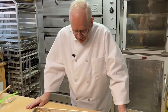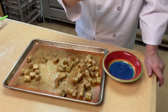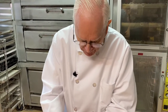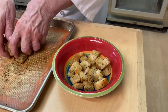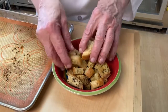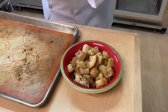We have had our croutons in the oven and they have come out real nice. They are so good that you can eat them like popcorn — which I will. Mmm, just delicious. You can put them in a bowl, or in an airtight container if you want to keep them for a while. You can put these on soup, on salads, anything you want.